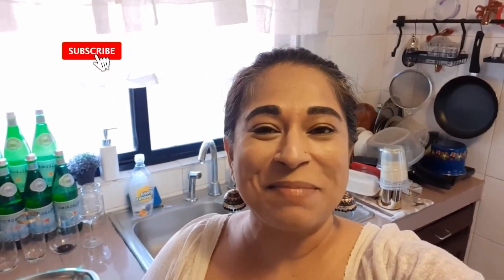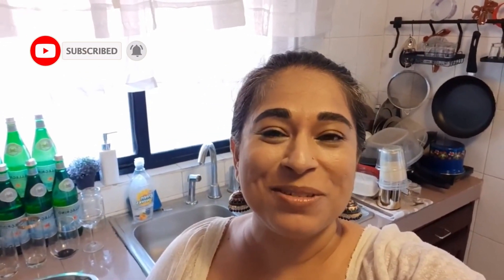Hey everyone, Jessica Ramesh here. Welcome to my kitchen. I thought I would show you today how to make patacones, which is actually a really popular side dish here, but it can also be just a late afternoon snack made with a nice cold beer. And it is the first thing that I learned how to make after I moved here.